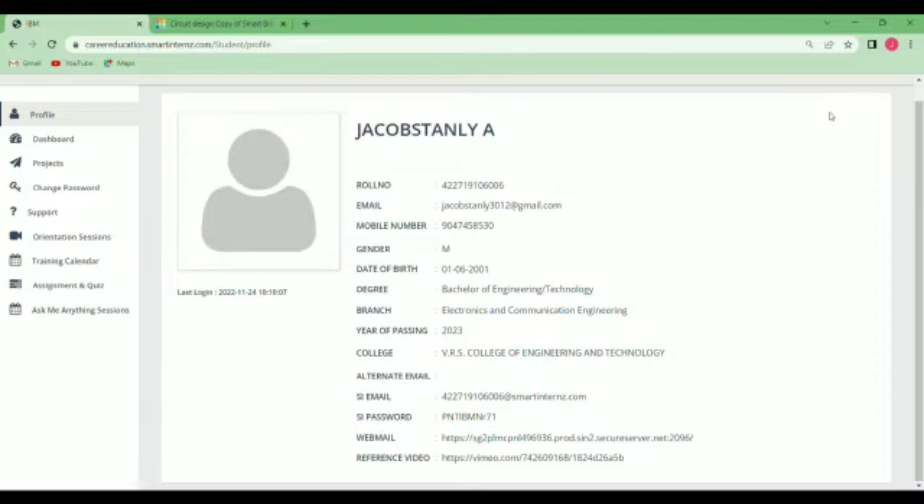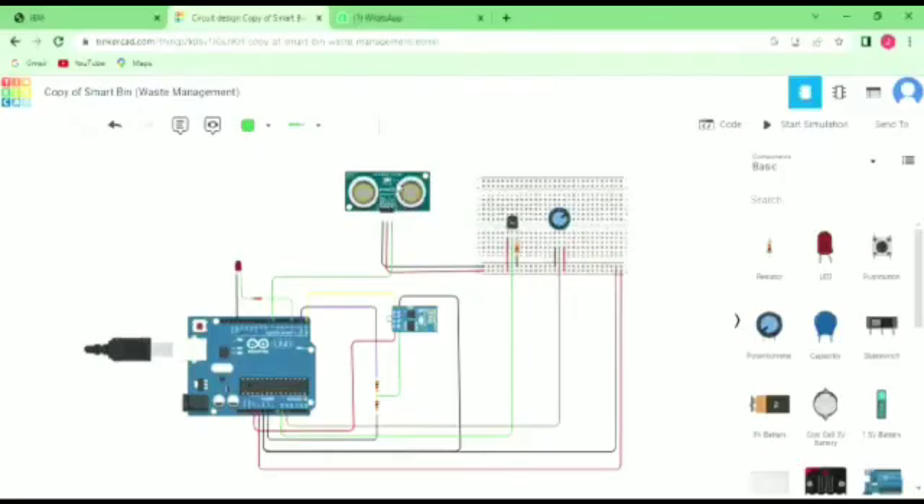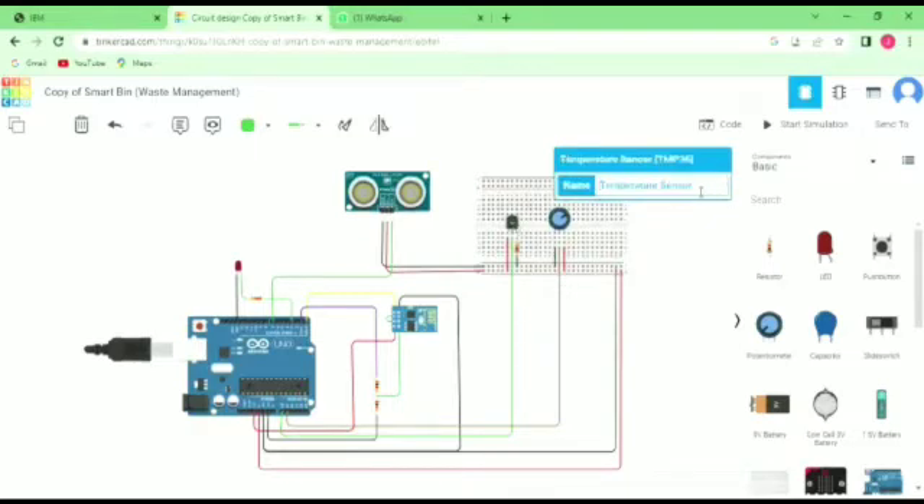Let me show the simulation process of this project. First, we use the ultrasonic distance sensor — it can calculate the distance of the garbage. We also use the temperature sensor for the garbage, and after that we use the potentiometer and resistors.